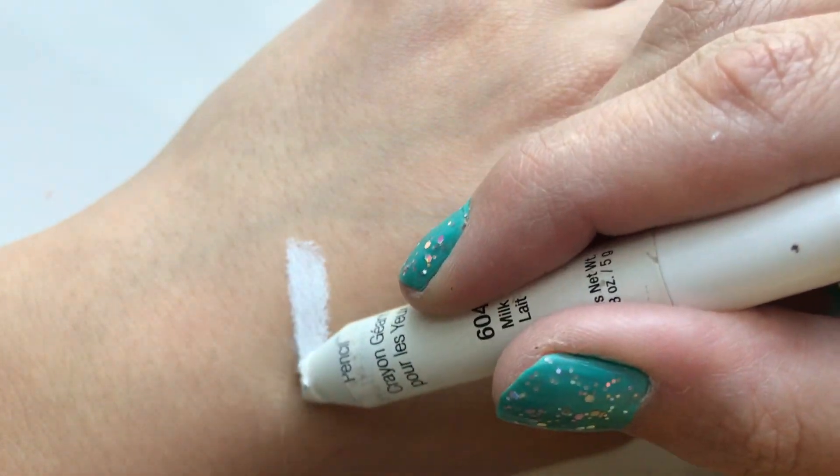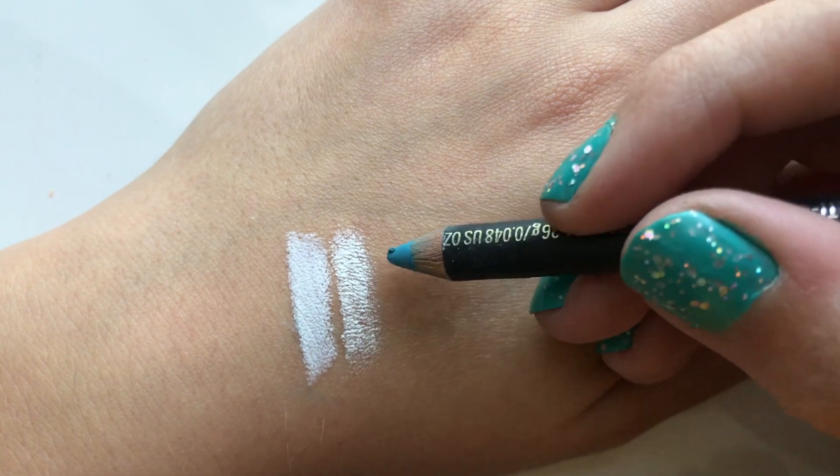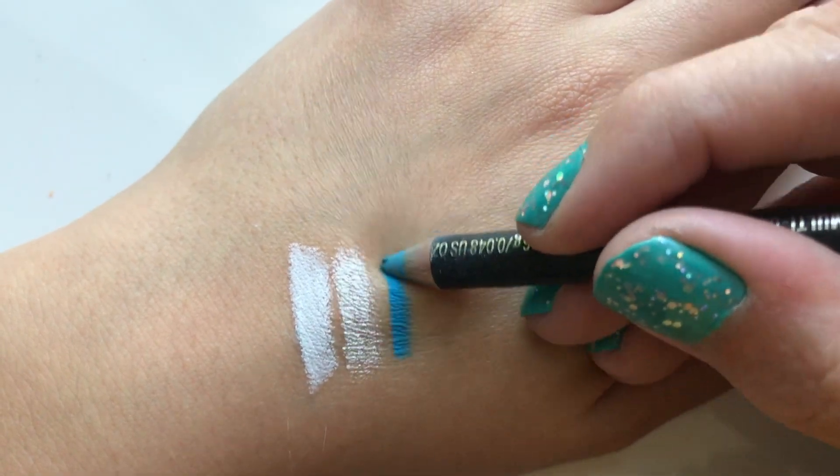These are the pencils I'm using in this video. The first ones are really creamy and soft, whereas the last one is quite old and dry.